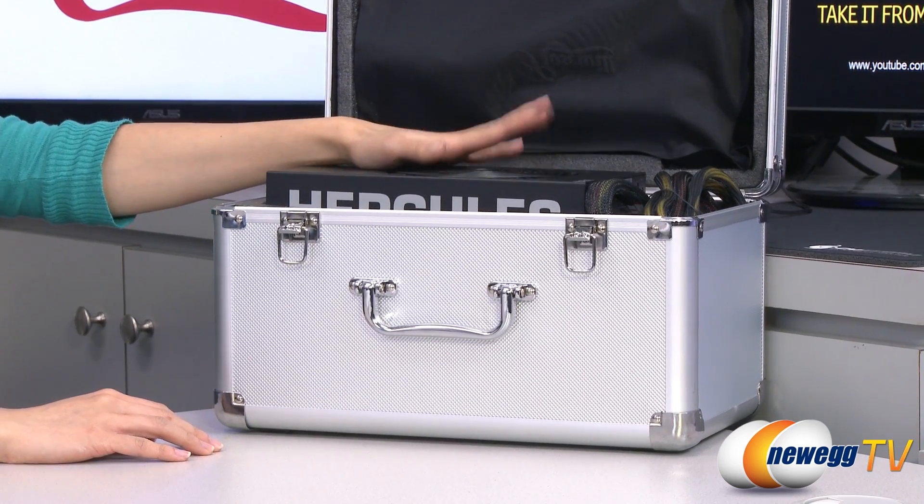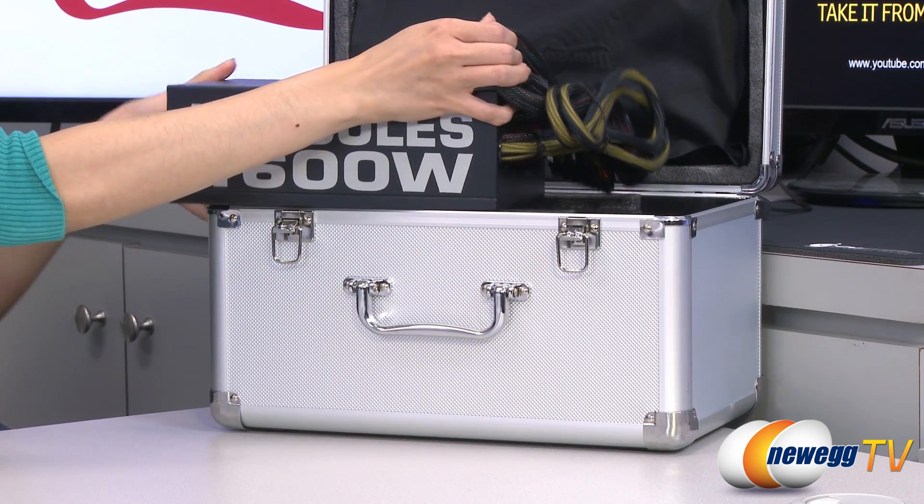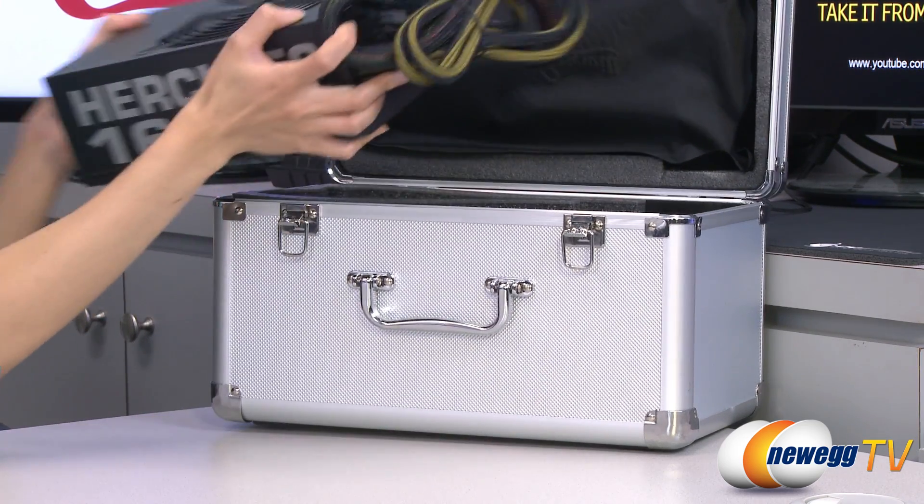This power supply can provide 1600 watts of continuous power even at temperatures as high as 50 degrees Celsius, and this is quite heavy.